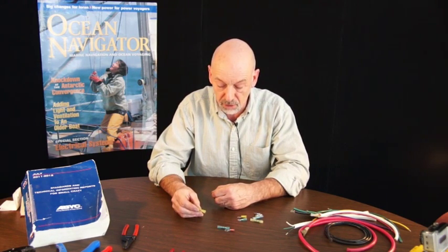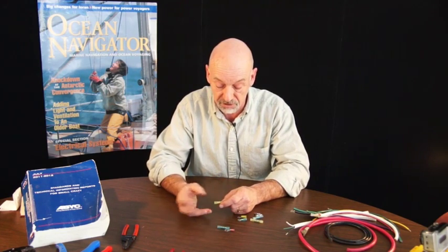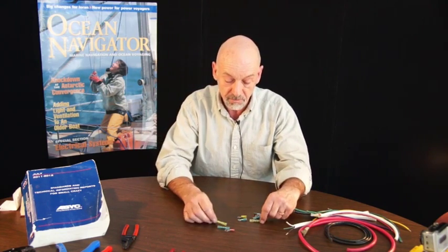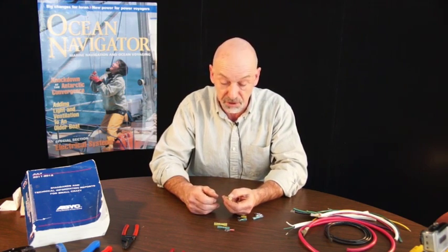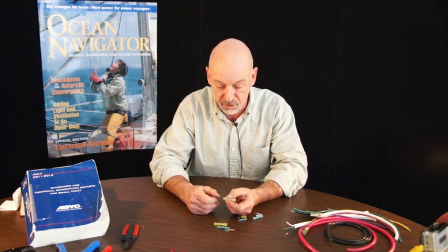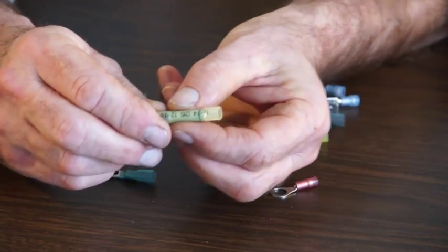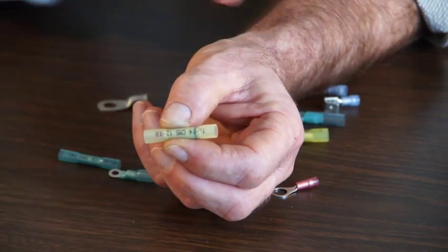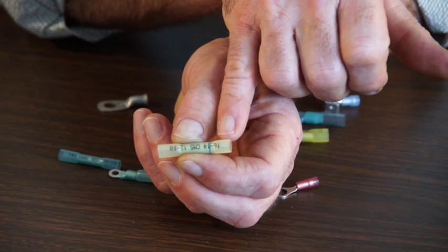One of the problems — let's use it as an example — the bilge pump: we often find the connector needed to stay within 3% voltage drop is bigger than the pigtail on the pump. So this particular butt connector has a blue stripe, indicating that we could use a 14 or 16 gauge on one side and a 12 or 10 gauge on the other.